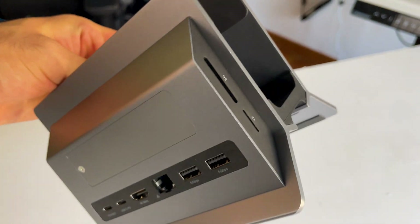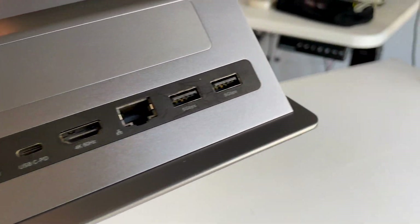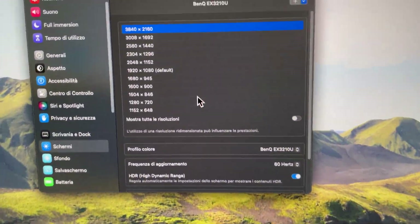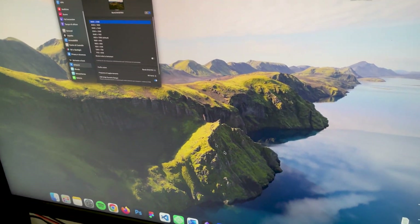I want to take a moment to highlight the HDMI port — finally, a docking station that does what it says. There are many options, some even more expensive, that claim to support 4K 60Hz but require some pretty sketchy drivers, so you have to guess what you're installing. And even then, 4K doesn't work at all, or it works at 30Hz — and 30Hz sucks. This hub not only outputs 4K 60Hz but also supports HDR, which makes a huge difference in video quality. If you've ever tried HDR, you know it.